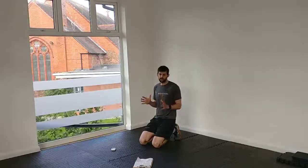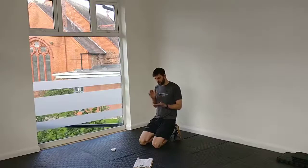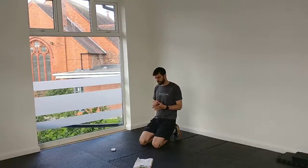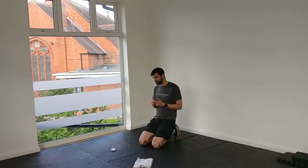Here's the latest in your 10-minute ab sequences. 10 exercises, a new one on the minute every minute. Pick your level: 30 seconds of exercise, 45 seconds, or the full minute, meaning you don't get any rest.